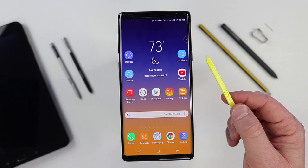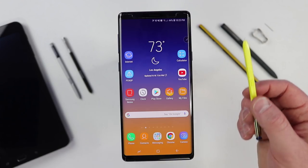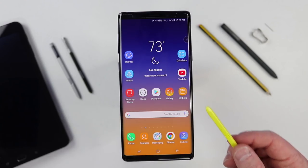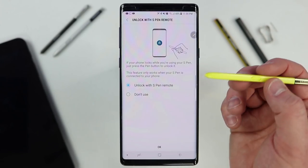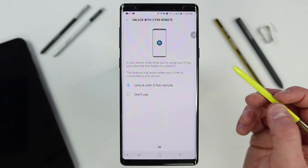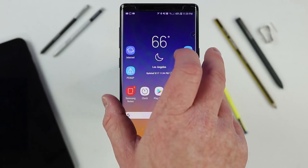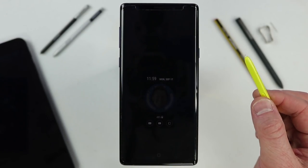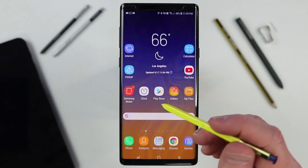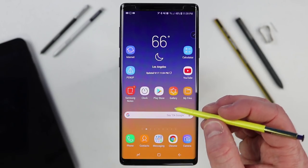The range on the Bluetooth is about 30 feet, though it can go a little further. There is also an option called 'unlock with the S Pen remote.' If your S Pen has battery and your phone is locked, just press the button on the S Pen and it will unlock the phone and go right to the home screen or whatever application you were last in.